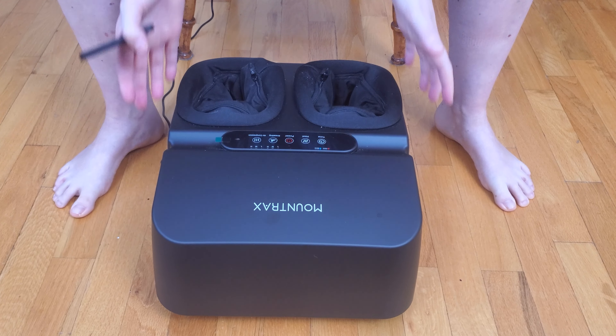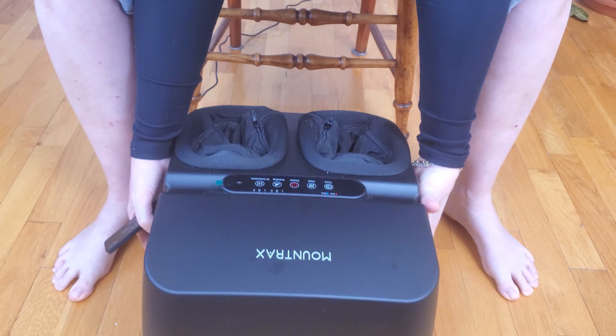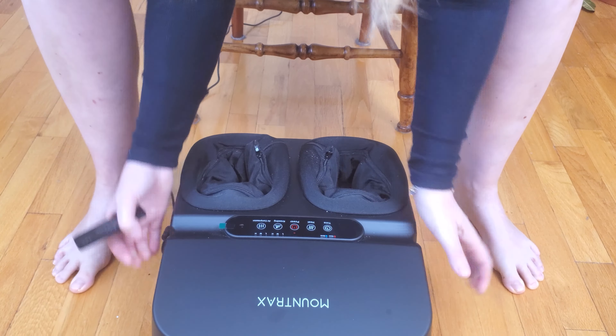I have been absolutely loving the Mount Trax foot massager. It's super lightweight, it plugs into the wall, and it comes with a remote control.